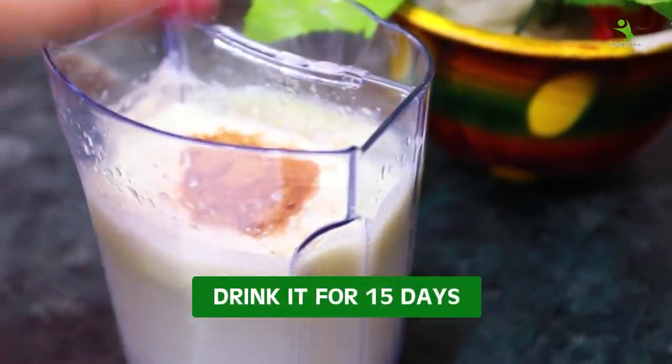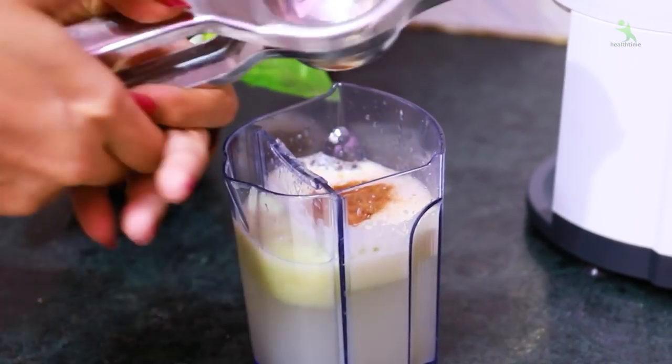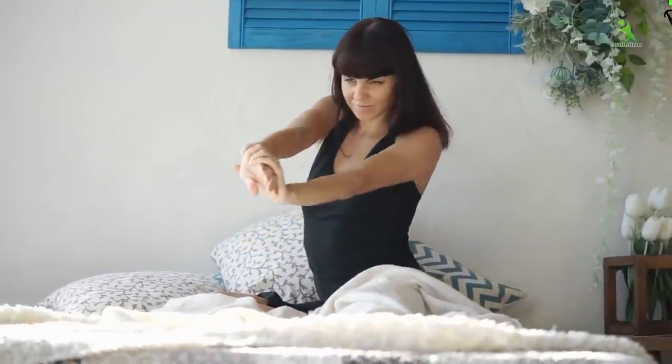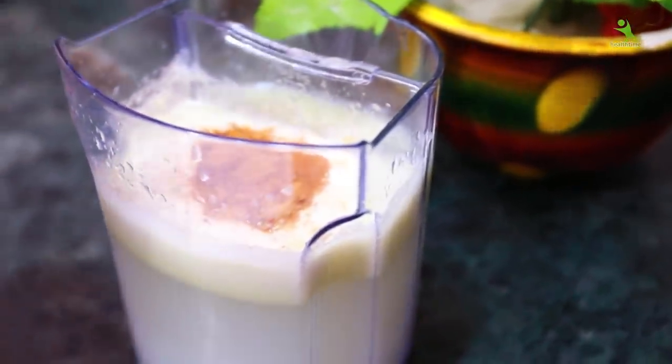You will drink it for 15 days and you will see 5 kg weight loss. When you wake up in the morning, before you brush, you will drink this drink. Sip it slowly. After 1 hour, you can take your medicine if needed, and then have breakfast. If you feel it is too strong, you can add 1 spoon of honey. It is already very healthy and very tasty.